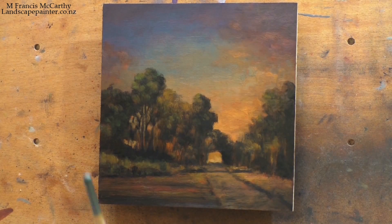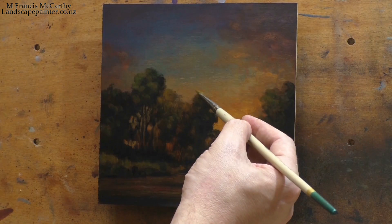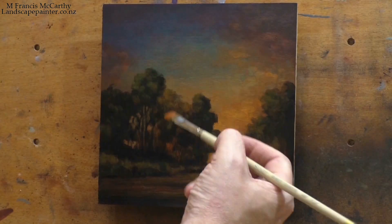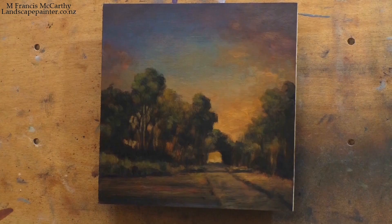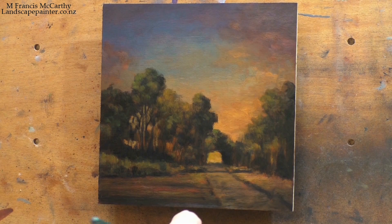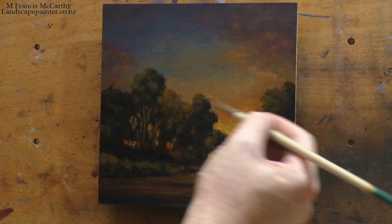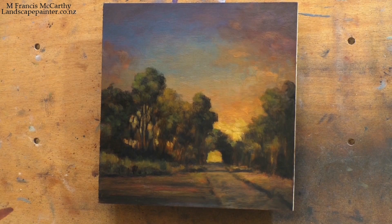I've been thinking about that for the last couple of days, and it occurred to me that it's just ingrained tonalism. All of these master studies I've done — I'm very much working in the same sort of color scale. It's just been internalized for me. And if you go to the Louvre, you'd be amazed how dark all those paintings are by modern standards. People in the modern age have really become accustomed to this impressionist color scale, which is up in a much higher key than tonalism.